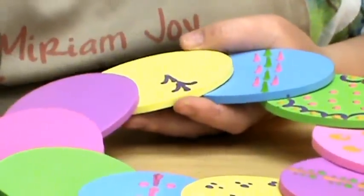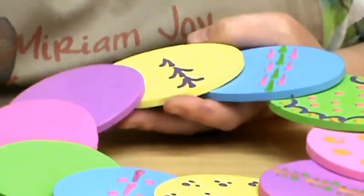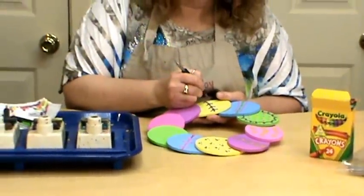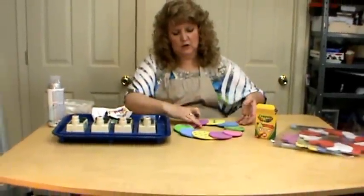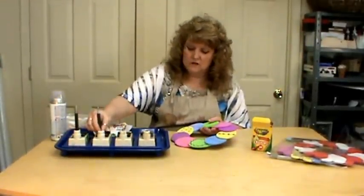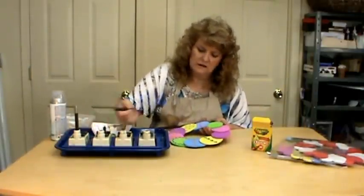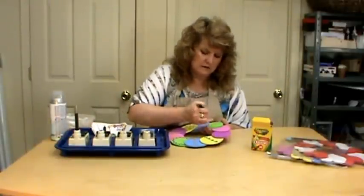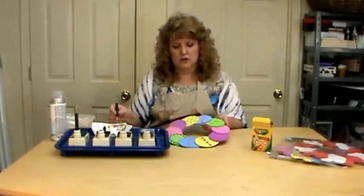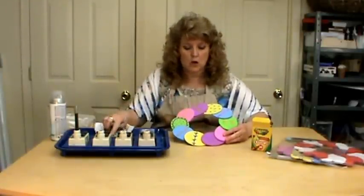You'll notice it doesn't pull quite as far as it does on a harder surface — the foam is absorbent. It gives you a little bit more workable room; you can actually go back over it a little bit, which I normally tell you that you can't do. Those almost look like chicken tracks — we could do a couple of those to look like baby chicken tracks for Easter. Just put one by one so they kind of look like tracks, or if you don't like that, put dots above and below them.